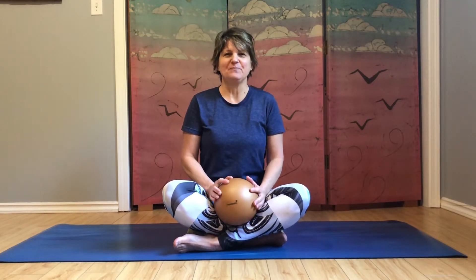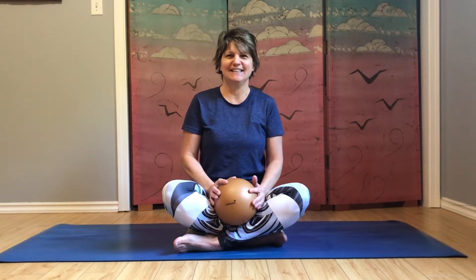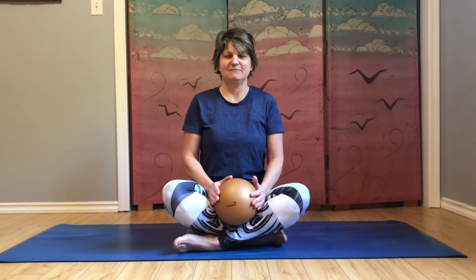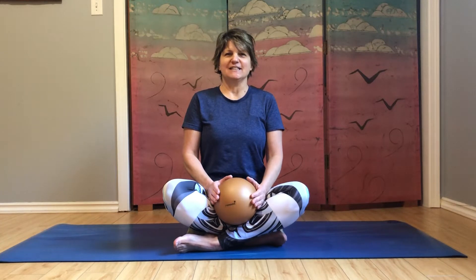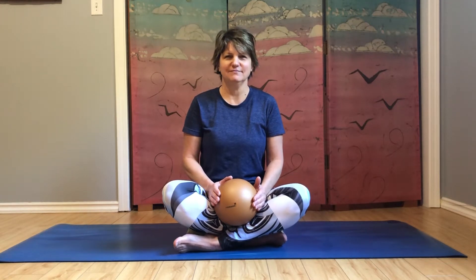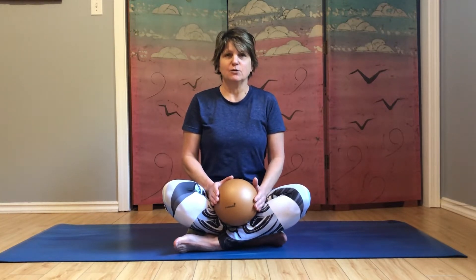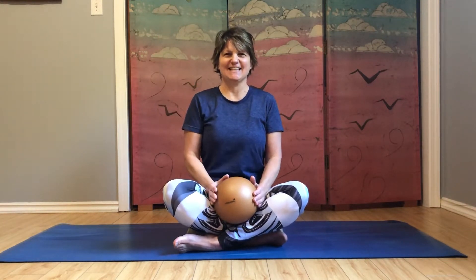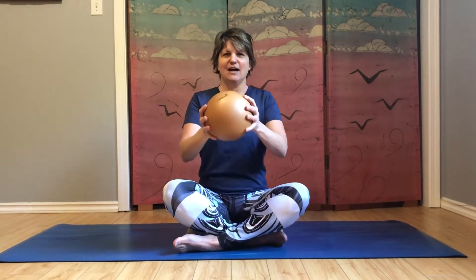Just sitting comfortably on your mat, taking a moment to arrive here, tuning into your breath. Let's take a couple full breaths, feeling the body expand on your inhales and soften on the exhales. Let the shoulders relax down, then very slightly think about pulling the belly button in towards the spine, tuning into a scoop in the lower abdominals — scooping in and up. Engage core muscles, and as we do that we should feel the chest lift a little bit and sit a little bit taller.